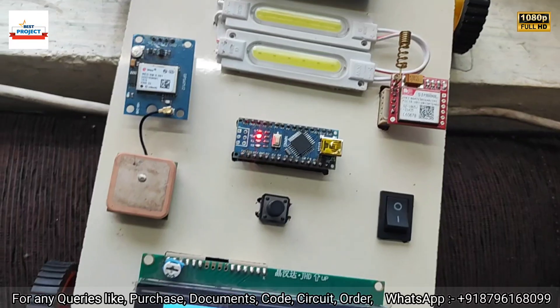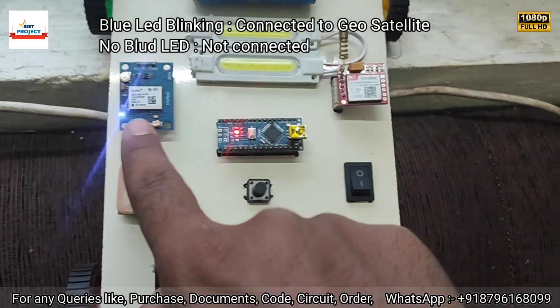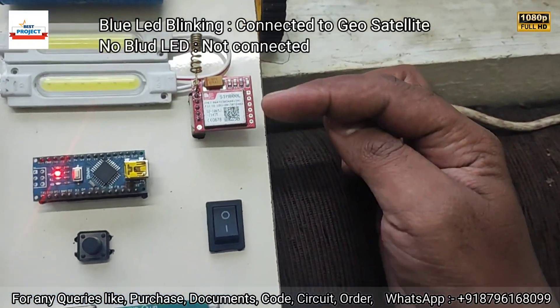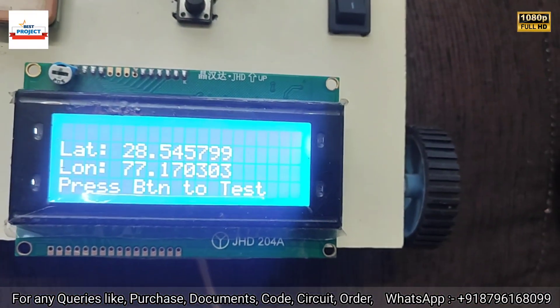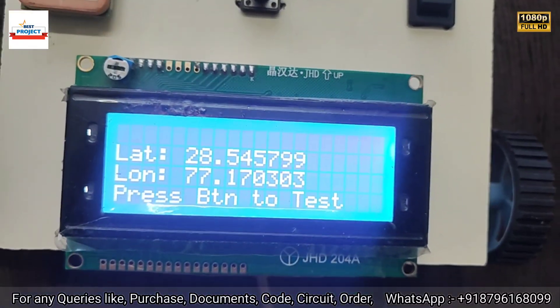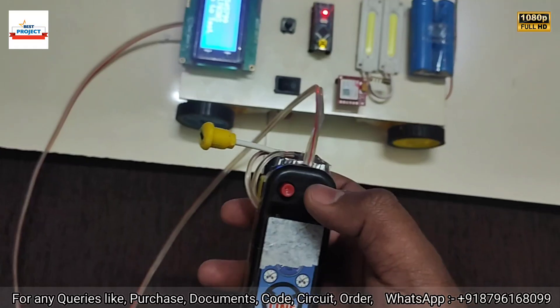The GPS module is still waiting to connect. After a moment, you can see GPS is also connected, and the GSM module is connected to the network. You can see on the screen the latitude and longitude of our location. Using the motors, we can move the car forward and backward.